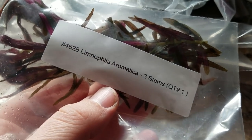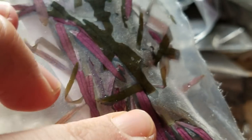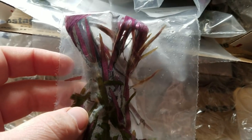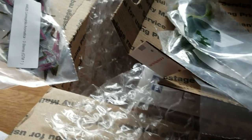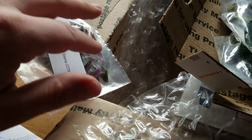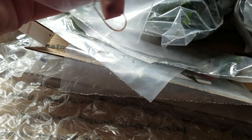Then we've got Limnophilia Aromatica. This one I'm really stoked about — it's going to be going into my personal tank. Just a beautiful plant, it also has a nice smell, hence the name. That's another Southeast Asian plant and this is the three stem quantity. Looks like they've been grown in high light and CO2. All these plants pretty much that he sent have been grown that way.